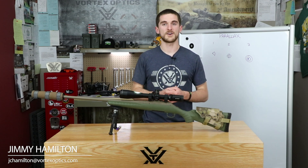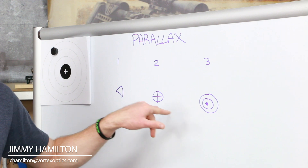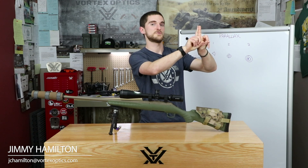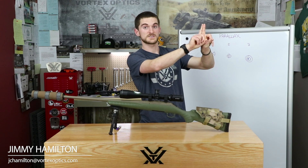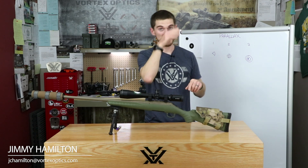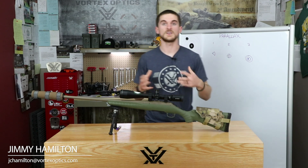When we account for parallax error, we're essentially bringing the target and our point of aim onto the same plane. We can demonstrate that with our fingers by moving them right on top of one another. Now, as we move our head around — up, down, left, right — they always look like they're on top of each other, so we don't get any apparent movement between our point of aim and the target.